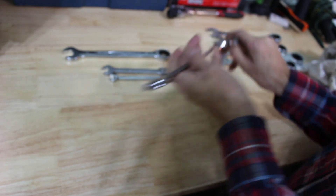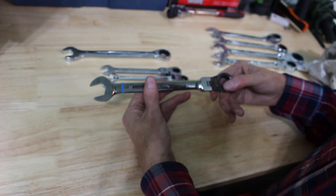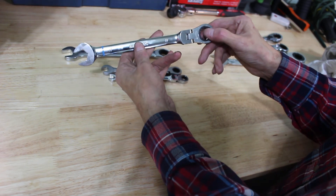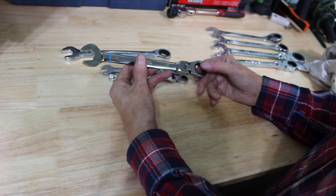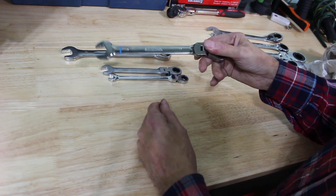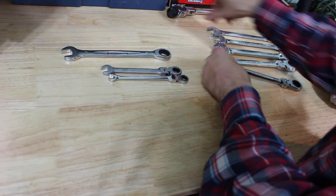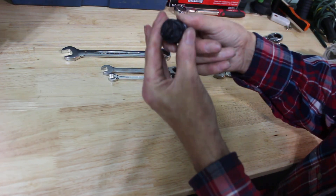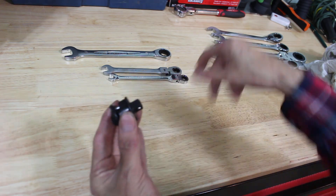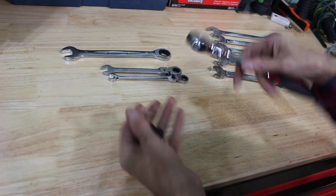One thing I do with all my ratcheting wrenches is soak the ratcheting end in a 50/50 mix of acetone and ATF — automatic transmission fluid — and let them soak overnight. It lubricates and cleans them out, works really well. I've been doing that for years. I do the same with ratchets as long as there are no plastic bits, because the acetone will eat the plastic. You can see on this Husky roto-head ratchet — soaked it in acetone, never even thought about the plastic selector knob, and it ate it out.